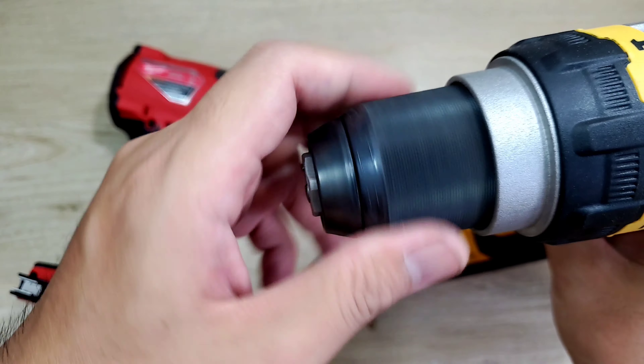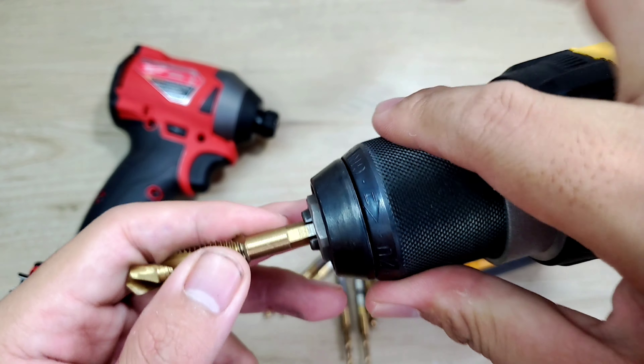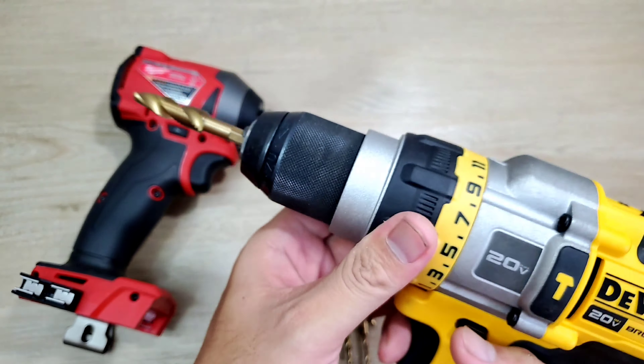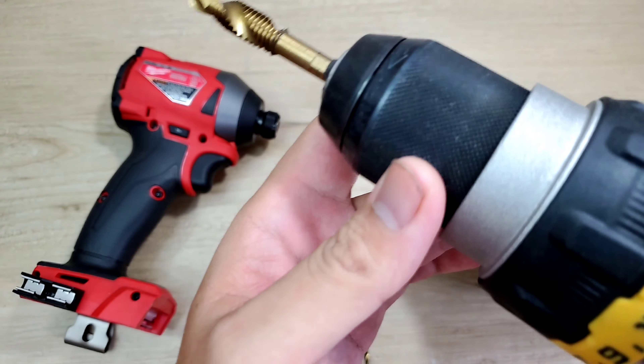Bây giờ thì mình sẽ lắp thử trên máy khoang đi, xem coi như thế nào. Lắp trên mũi khoang quá dễ rồi. Trên đây thì nó có cái đầu kẹp nè, mình chỉ cần sổ vô rồi xiết lại thôi. Phá auto lock lại là ok. Ngon lành đúng không — lúc này anh em có thể sử dụng thoải mái rồi.